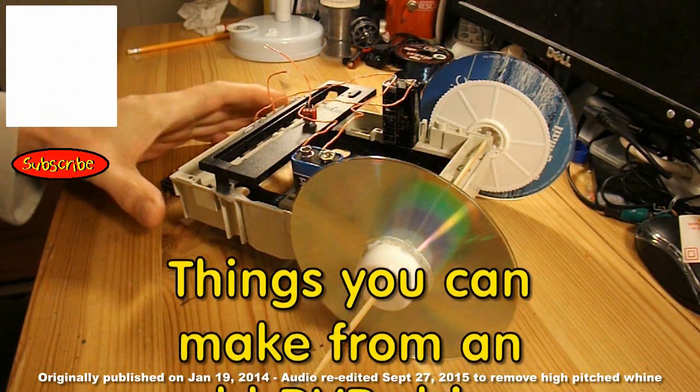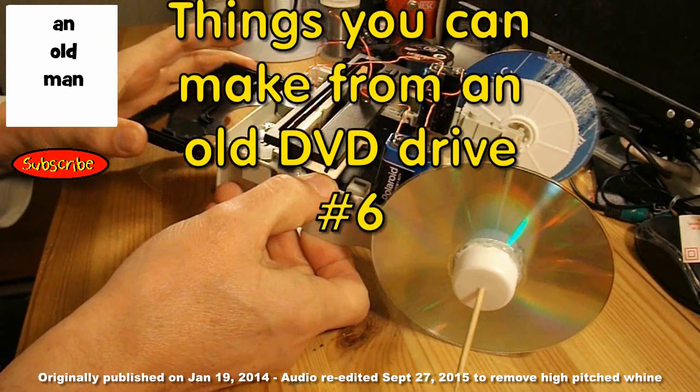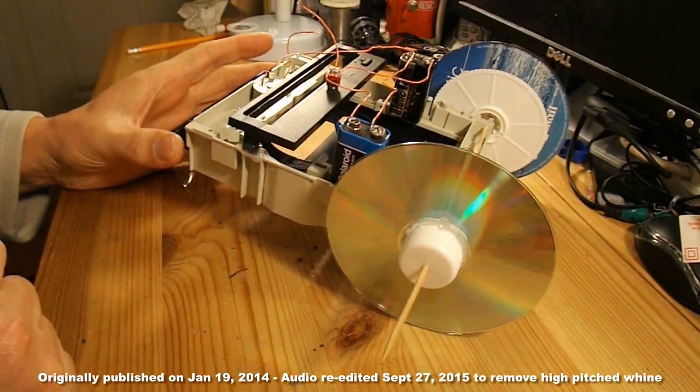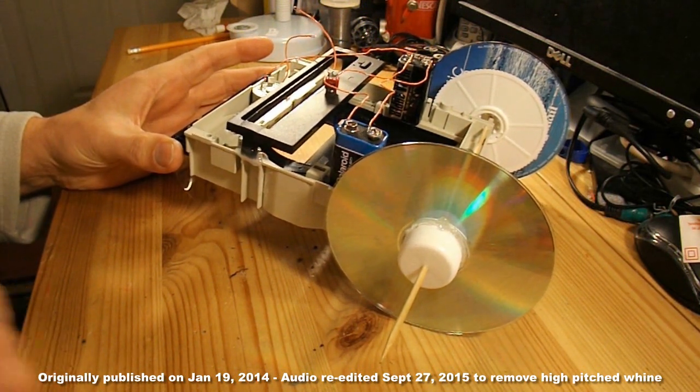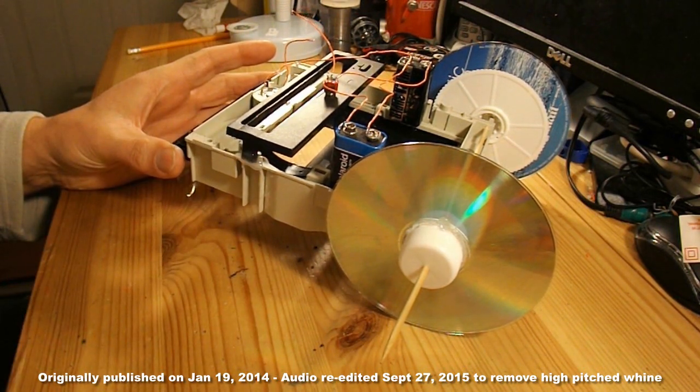My little crawlerbot inchworm works fine, but tonight I'm going to see if I can change it a bit, make it look a bit different. So that's tonight's project, to change this around.